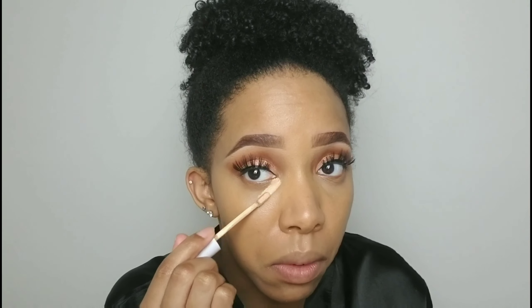I'm covered and you can still see that glow. Now I'm going in with a little bit of concealer to highlight under the eyes — that's the Color Pop No Filter concealer in medium 26 and medium dark 32. I blend that out with my beauty blender.